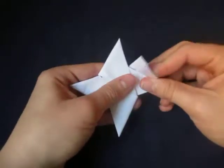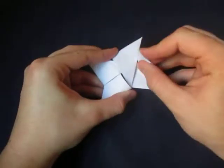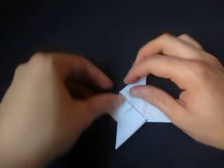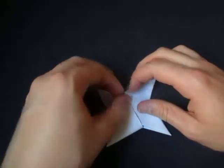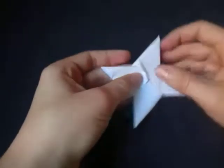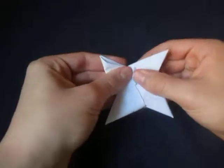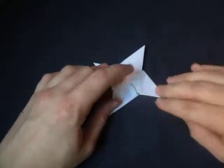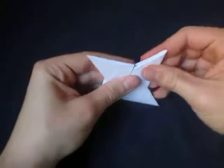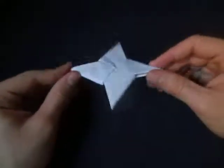Turn over and repeat on this side. Fold this up, then fold this over and unfold. Lift up the edge and tuck this under there. The ninja star is taking shape. Fold this over, put your thumb inside, and tuck this inside. Try to make it not come undone — it's tricky. Flatten everything down, and there's the double-sided ninja star made from two envelopes.